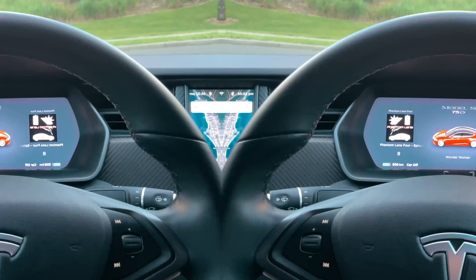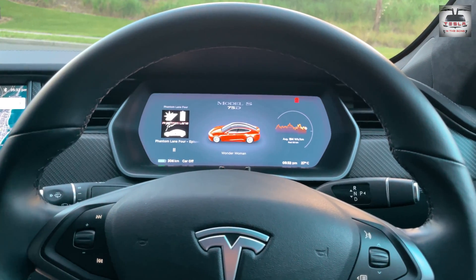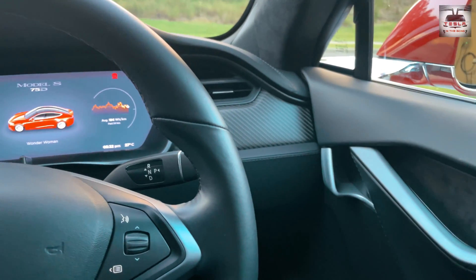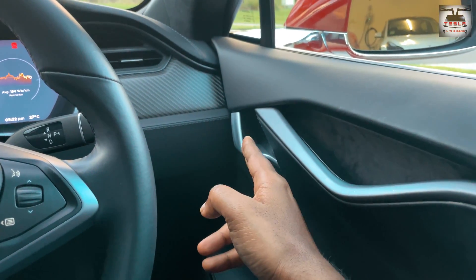If you do know of a way to get out of a rear passenger seat in the Model 3 or Model Y, please leave that in the comments — it'll be useful for me and for everyone watching. Now let's look at the Model X and Model S. The method to release both the front passenger and driver side door in both the S and X are identical, because these are mechanical handles.